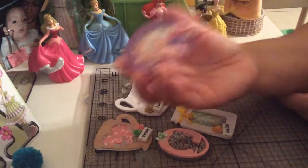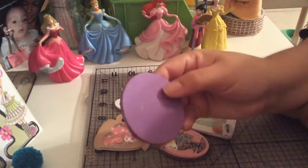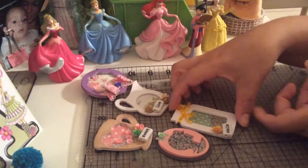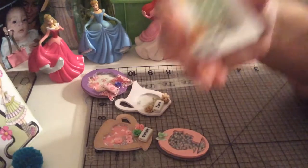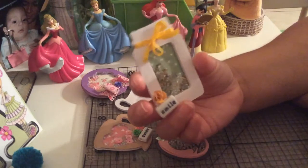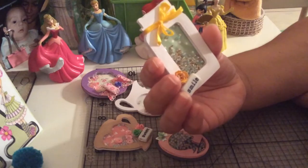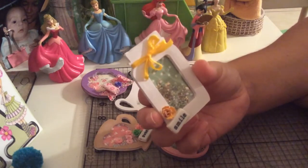This is shaker number one, and then this is shaker number two. I decided to put some gold microbeads and some blue microbeads. I embellished it with some word beads, used another tiny flower, and put some ribbon around it.